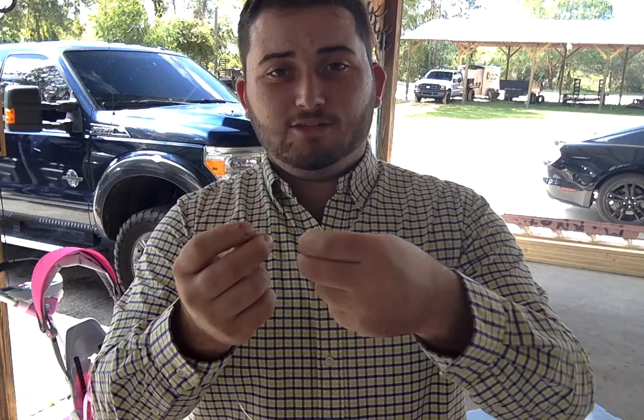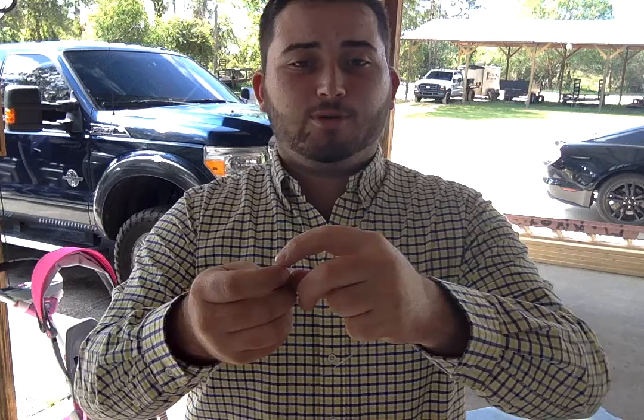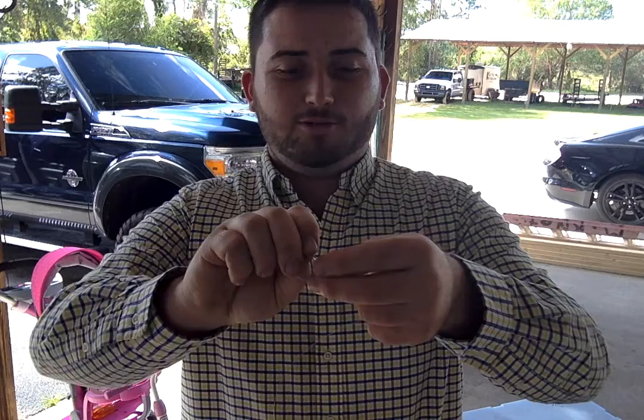Now that you have seven wraps, take the line that you cut and started with and run it through right before that eye hook — that's what we're going to call the little hole. It's very simple, don't let this step confuse you. You just take that and run it right through the little one, then back through the big one after the little one, and then you pull it all tight.